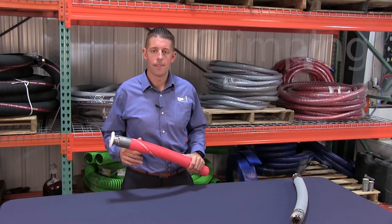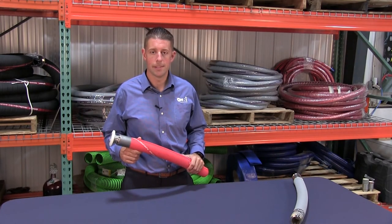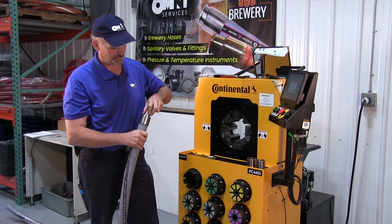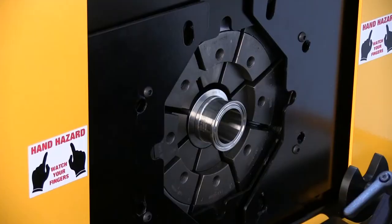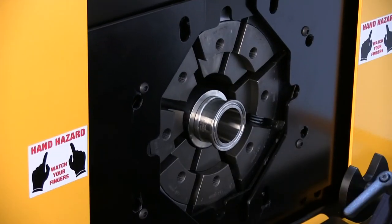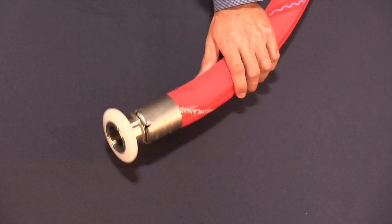The second attachment method, crimping, is a safe and dependable way to create brewery hose assemblies. Crimped hoses utilize a fitting and a collar that are pressed onto a fitting shank to an exact compression ratio, enabling a guaranteed working pressure. Importantly, crimped hoses do not pose a safety hazard like banded hoses, and aesthetically they show much better.